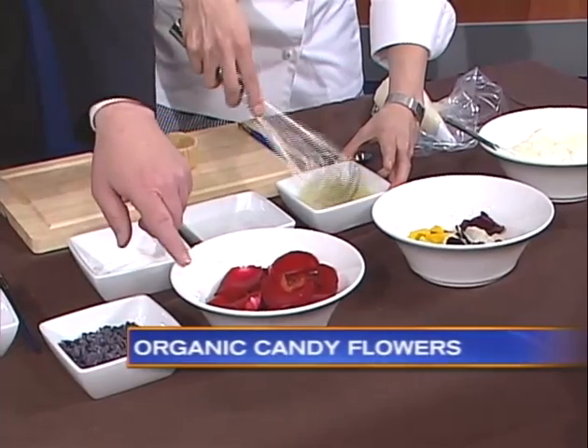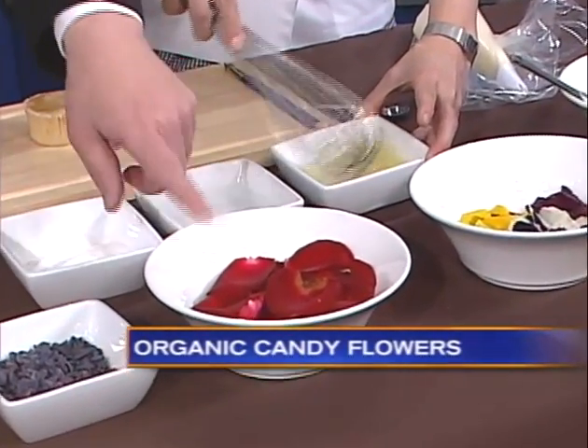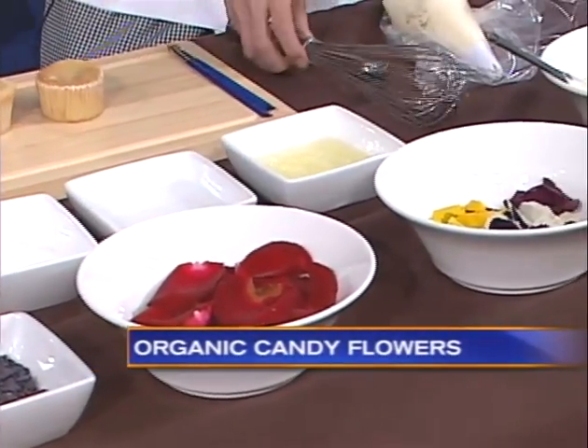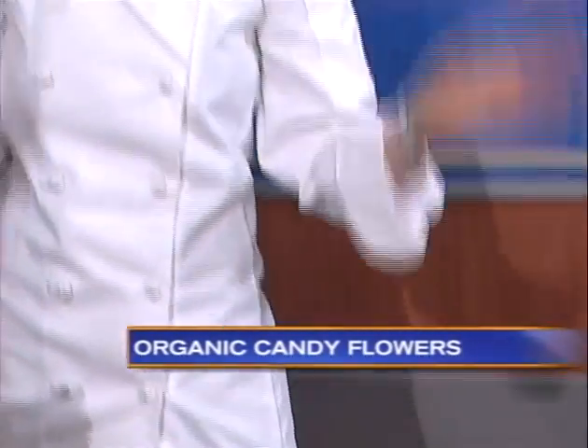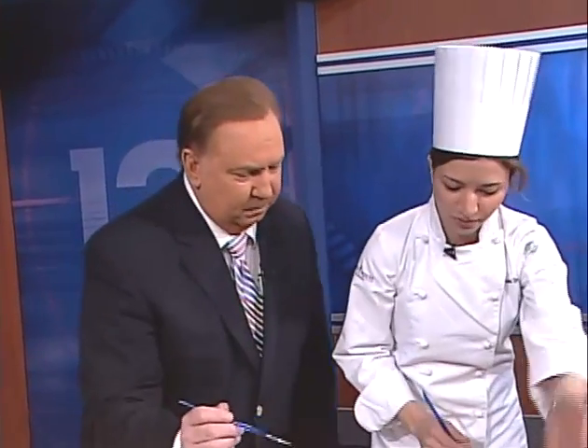When we say you can do this at home, we want to emphasize that these are pesticide-free organic flowers — posies and roses — and you can get those at any of your local supermarkets. Natural and organic sections, and some of the big box stores will definitely have something like that. Just don't go pulling them off the neighbor's yard!